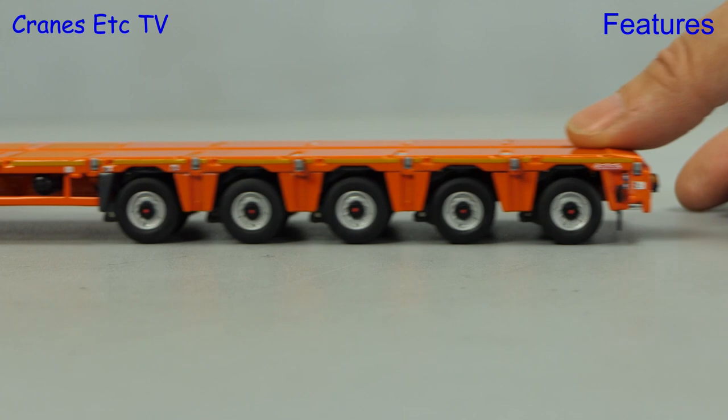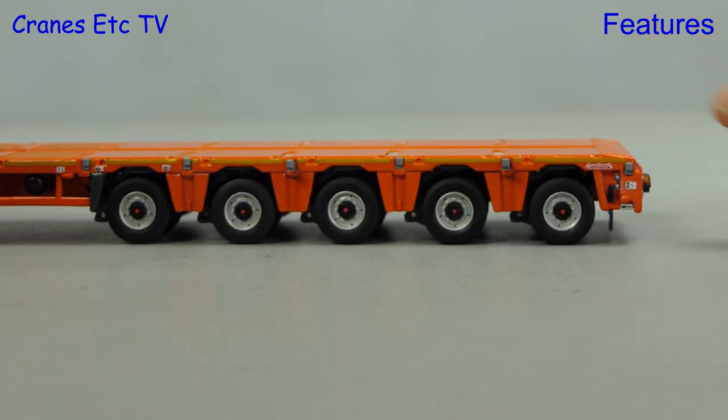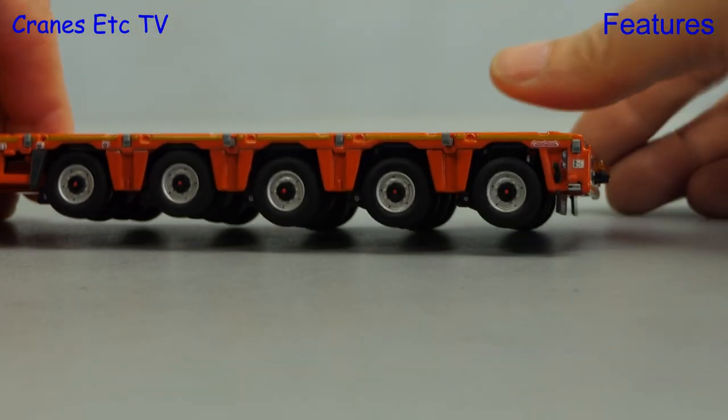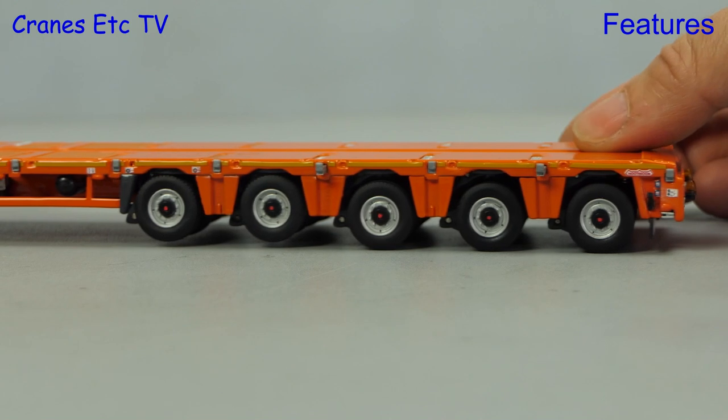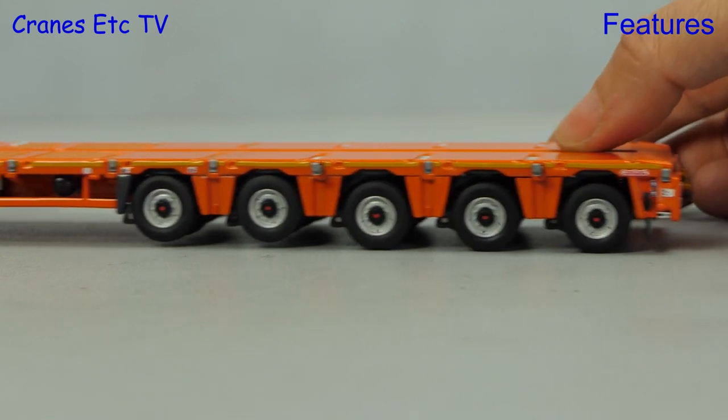There is another feature on the axles of the trailer — here you see that all five are grounded, but we don't want to wear out the tyres when it's sitting in the display case empty, so you can clip them up and raise them out of service. Here you can see there's a decent gap between the tyres and the road.